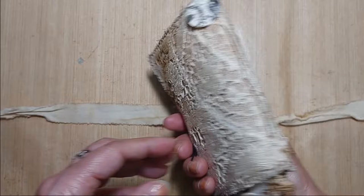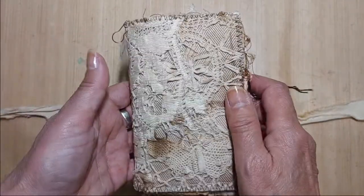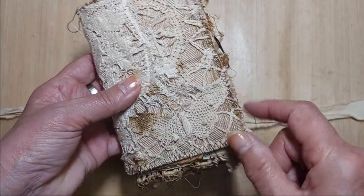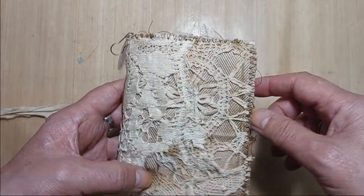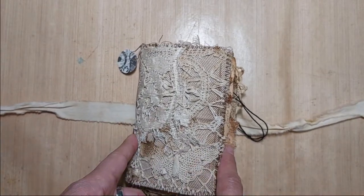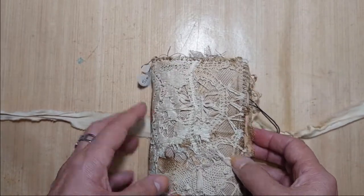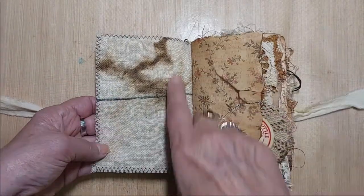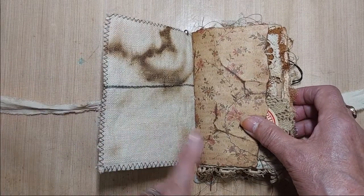I went into my box of grunged-up linens that I've been selling and pulled out a few pieces. There's a piece of a tablecloth here with a butterfly, and another piece of tablecloth here. Simone measures three and a half inches by five and a half inches and she has one signature. Let's take a look inside — it's another one of the grungy pieces.